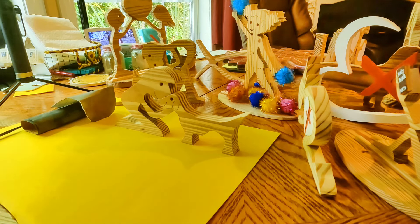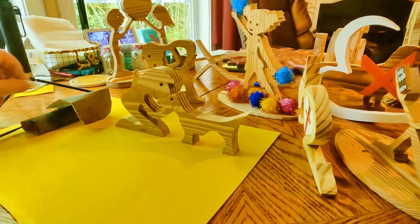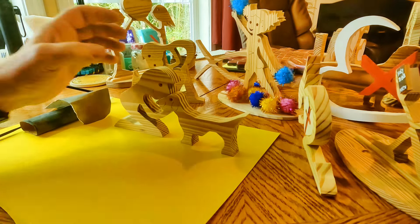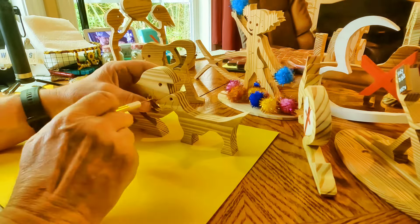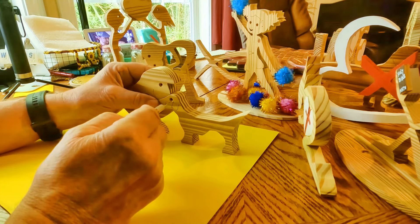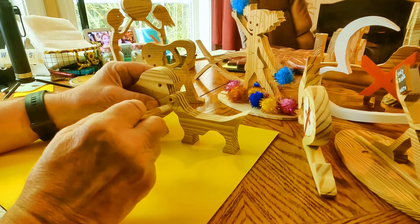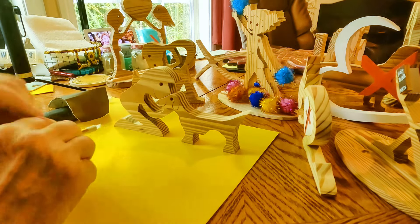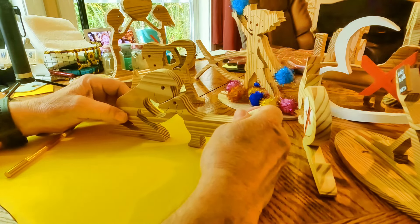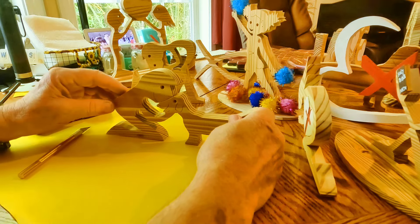We've moved into the house now and left the scroll saw outside in this 88-90 degree weather — not quite 90 but about 90% humidity. I've done a little work on my dachshund here to help clean it up a little bit. See how that works? That's one piece of wood — isn't that cool? One piece of wood.